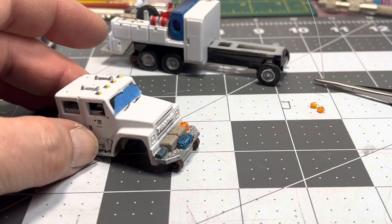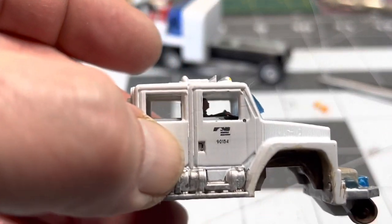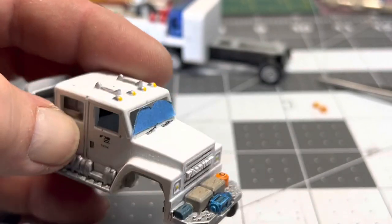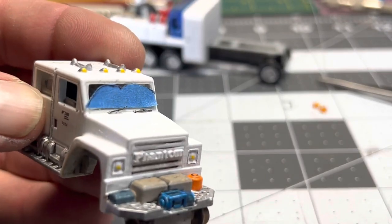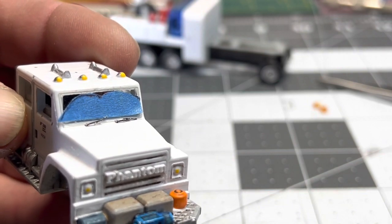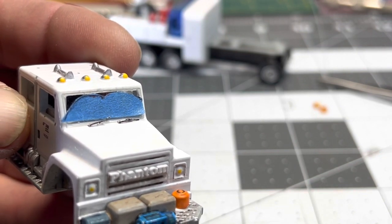I got the decals on — you can see right there — and I'm going to put a clear coat on this. I made a little mask for the windshield so if it hazes a little bit on the outside, it looks like where the wipers have wiped is clear and the edges are kind of dirty.